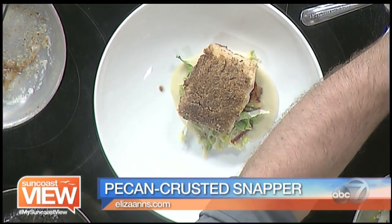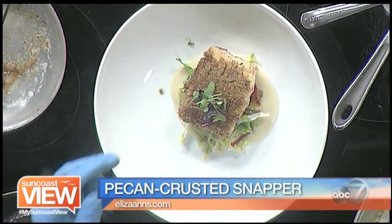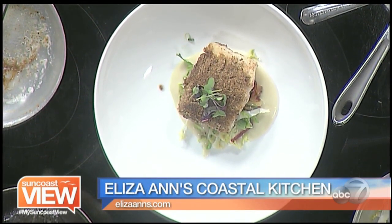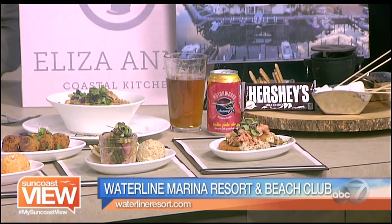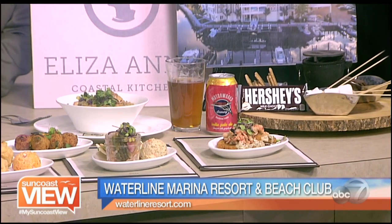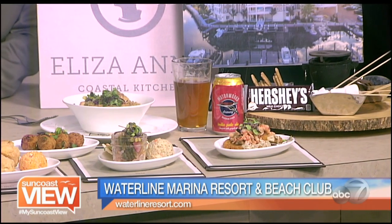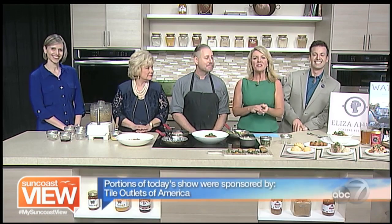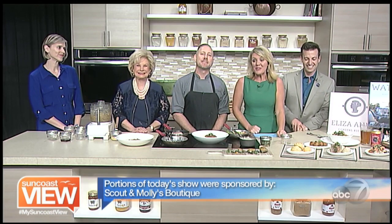And there are lots of other great things here — the fried green tomatoes, some hush puppies, some biscuits. Great southern cooking at Eliza Ann's Coastal Kitchen, all part of the Waterline Marina and Resort on Holmes Beach and Anna Maria Island. Go check it out — it's a great place to spend a summer afternoon. Enjoy the rest of your day and take some time to enjoy the Suncoast View.